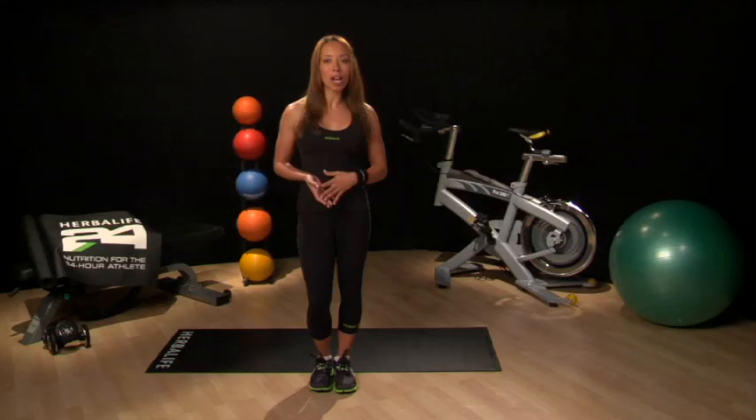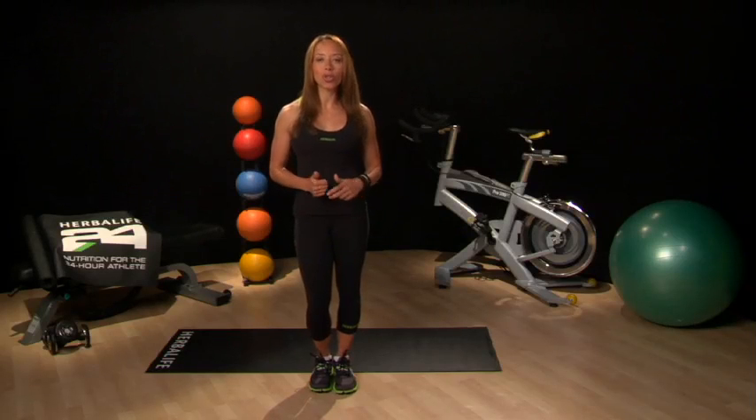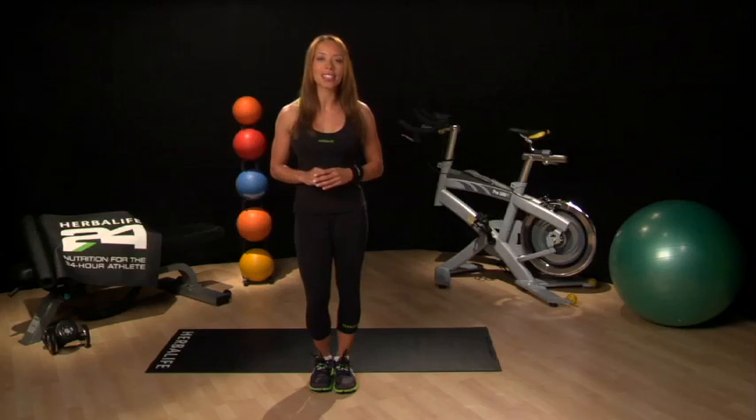Follow your selected program closely and be sure to rest on the set rest days so that you can maximize your training and recovery. This week I want to show you a great core strengthening move that you can use to help loosen up your entire body. A plank walkout can be modified in steps to both strengthen and stretch your body at the same time.